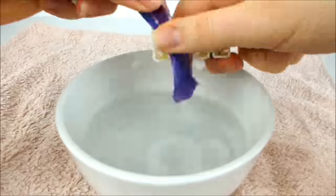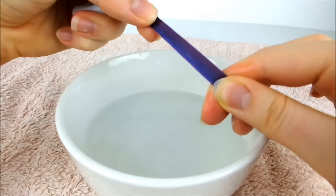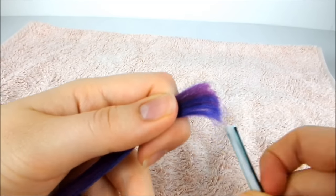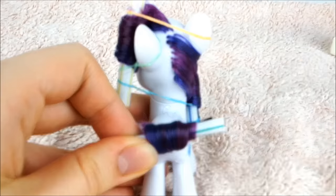Now dip the tail in the water and brush it until it's smooth, flattening it into a ribbon. Push the last curler over the ends of the tail and curl it, going towards Rarity's head. Tighten it and secure the curl in place with more elastics.